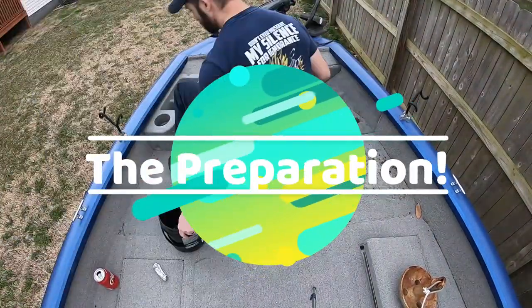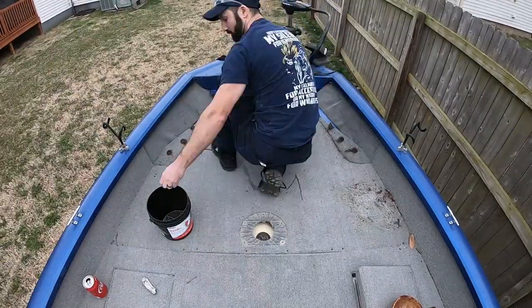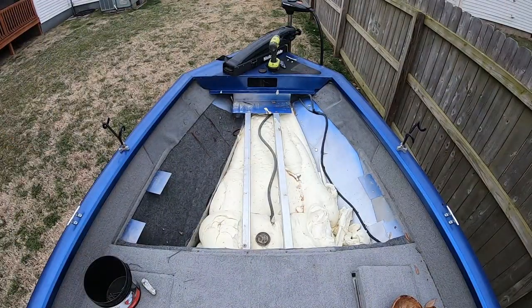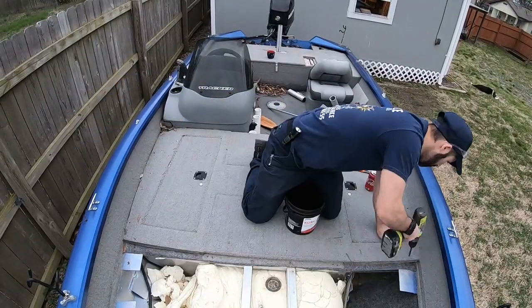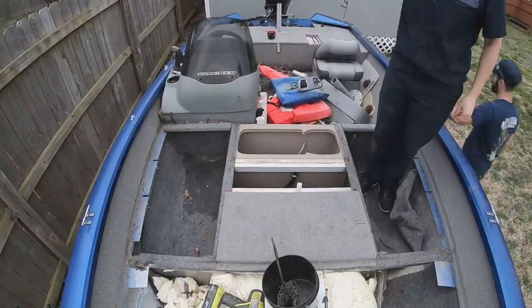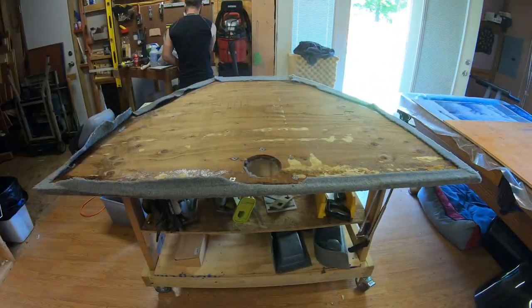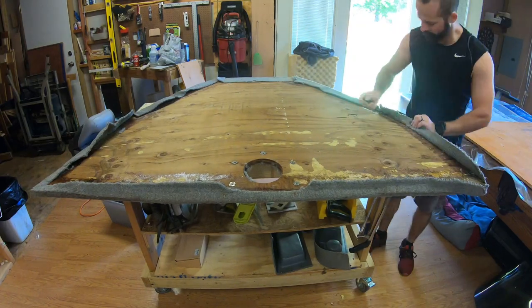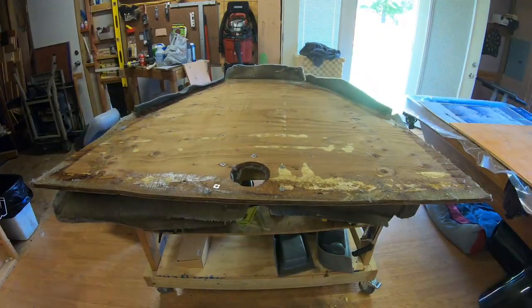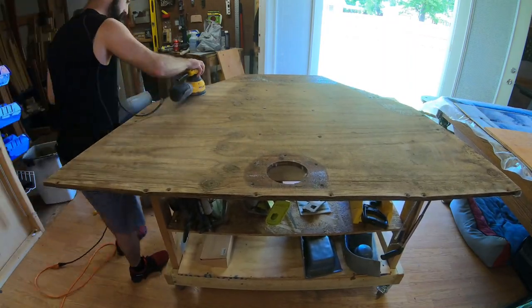Hey everybody, thanks for clicking on this video. This is the video of me and my wife tearing apart my boat to pull the carpet off and repaint it. We decided to use Flex Seal on all the decking. Should you use it or not? Continue to watch the video and see what my experience is and make the decision for yourself. I'm gonna play some music until it gets to the end of the video where I show exactly what happened. Take it easy guys, thanks again.